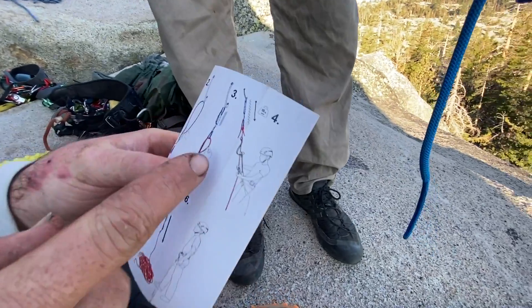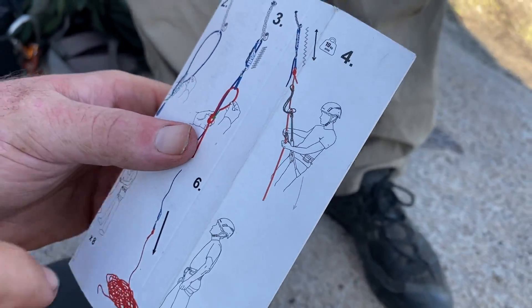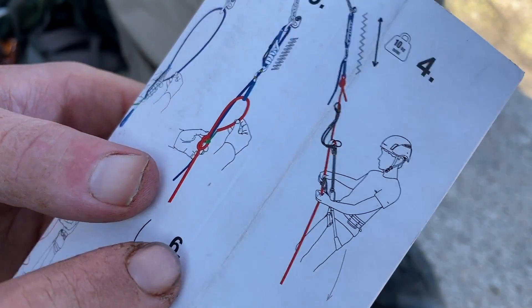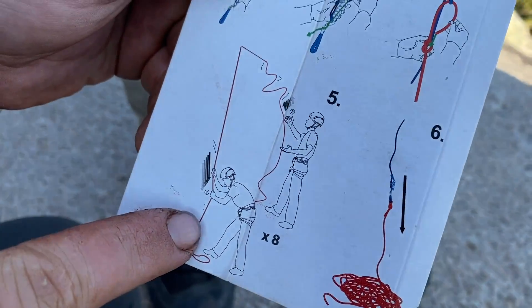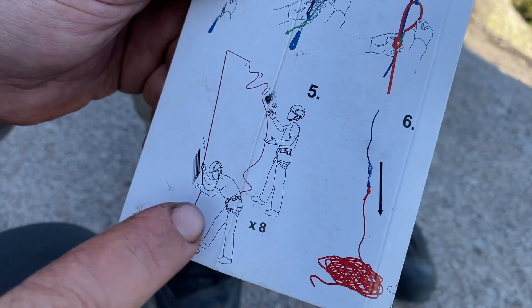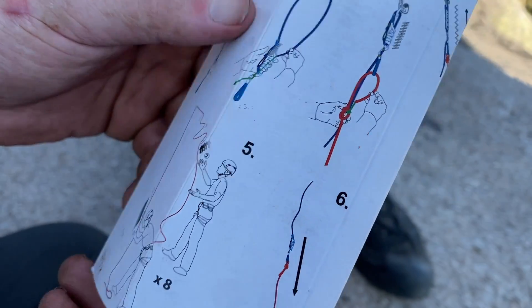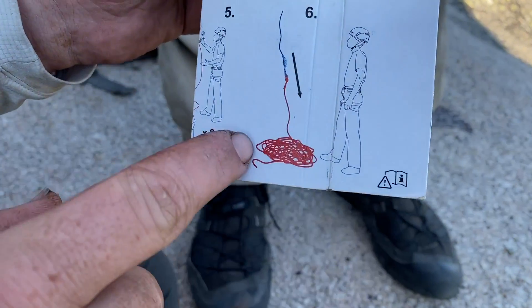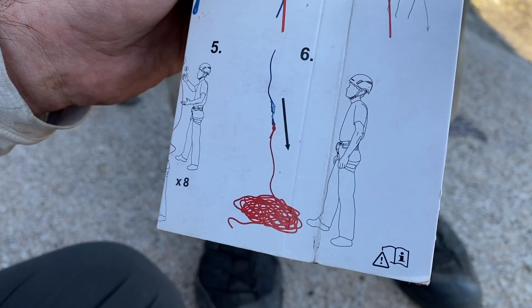And then you rappel, and then you make sure you have this random carabiner up high in your way. And then at the bottom, you tug and release, tug and release eight times. We're gonna count. And then it's not really a step that you have to do — well, I guess you can stand there and watch it come down.